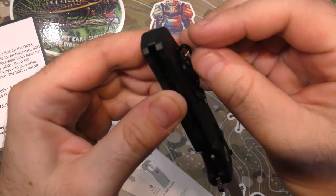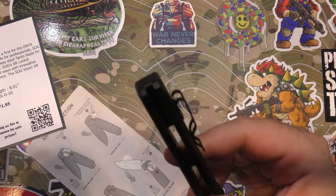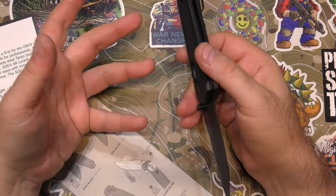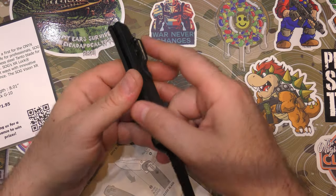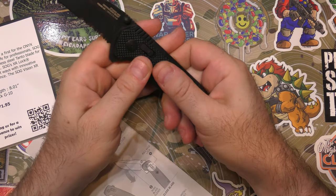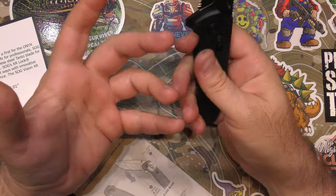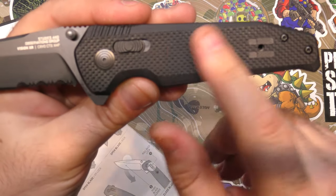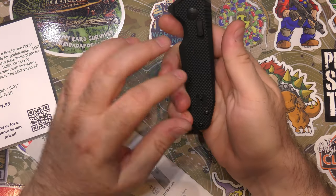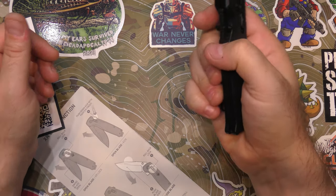G10 backspacer, which is pretty good — a lot of companies just throw plastic in there. The clip is reversible and has that interesting little screw to hold it on. It's a deep carry clip, but it's set so far low down that you still have a lot of knife sticking out of the pocket. I prefer a deep carry clip that puts the knife all the way in my pocket — I just don't like the knife sticking out. The texturing on the G10 is good, not super aggressive, not going to scratch up your pocket.